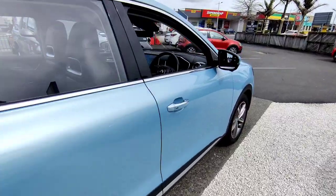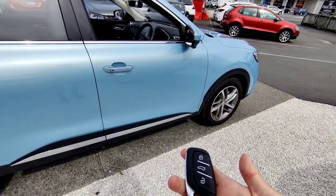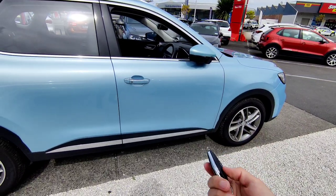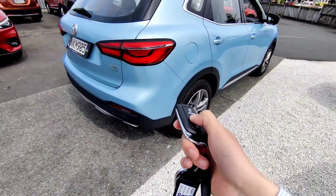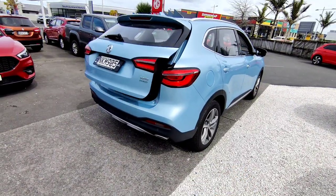I'll switch off the vehicle so I can show you the key. New cars come with two sets of keys. If you press the button the vehicle will lock with the wing mirror folding, and if you press the button the vehicle will unlock and the wing mirror opens up. To open the tailgate there are three ways: one is obviously to use the key — press and hold and the tailgate opens all the way up.